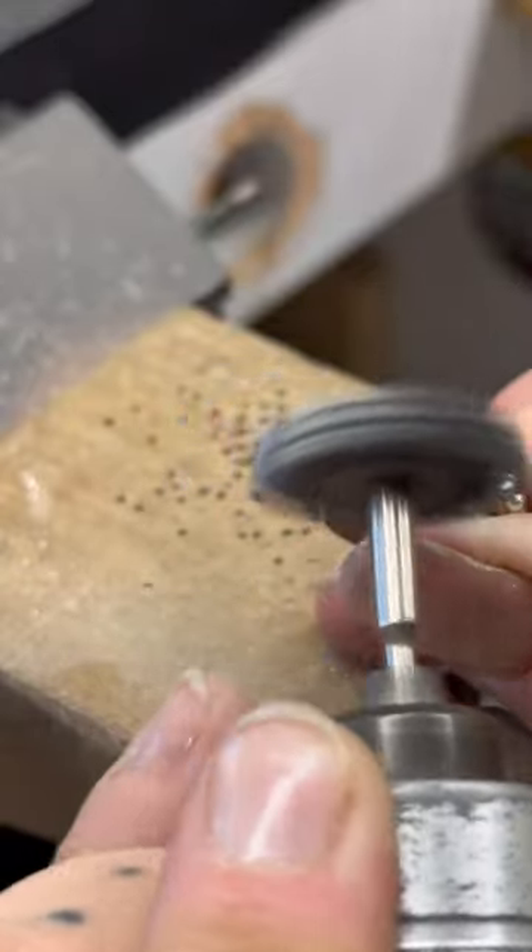I'll pop it on my ring mandrel and then use a nylon hammer to shape it to the right size. I wanted to make a size 8, so I just formed it around and around until it matched up with size 8.